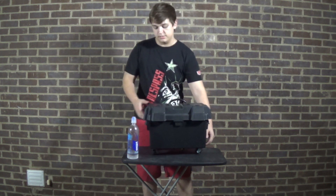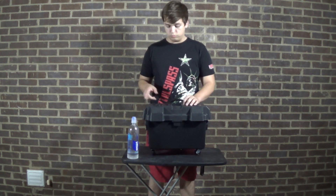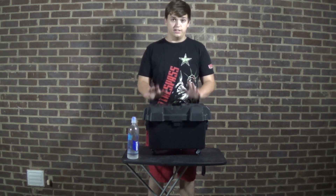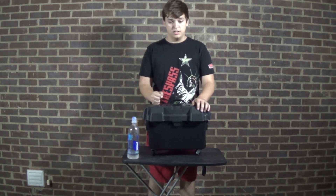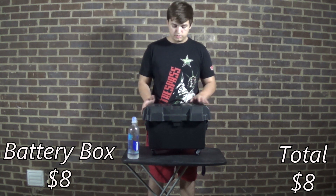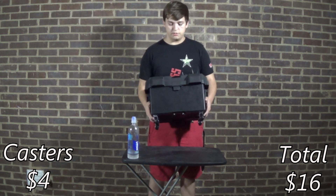For pricing, I'm going to have a little counter on the bottom right or bottom left. I did not say this is a budget battery box, but this is one of the best ones you can make. It has a lot of uses outside of filming. $8 for your battery box, $4 for your handle, $4 for your set of four casters.